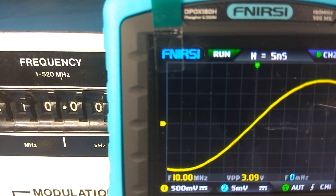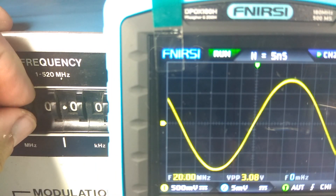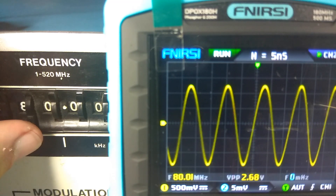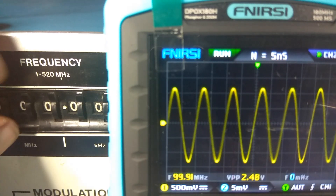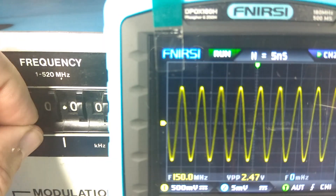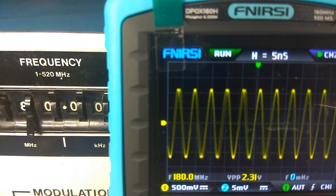590 nanoseconds is the smallest time division on this oscilloscope. And now let's see it — sweeping from 10 MHz up through 170 MHz. 180 — that is the official limit of this oscilloscope.